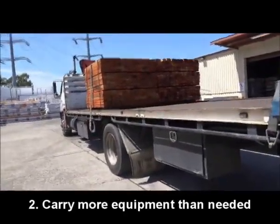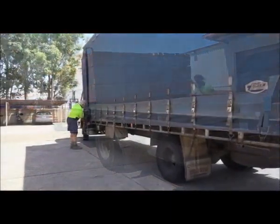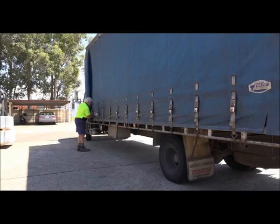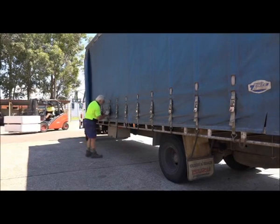Two: it is always good practice to carry more equipment than needed. Have plenty of straps and angles in good working order. Dogs and chains are required for some loads.